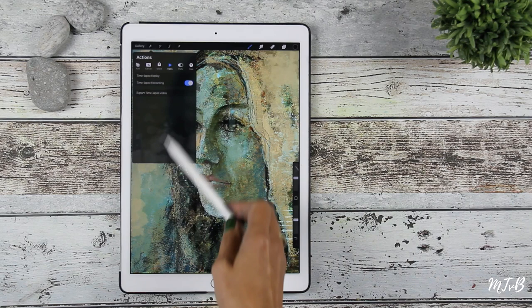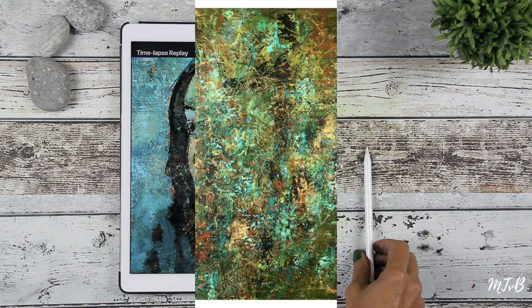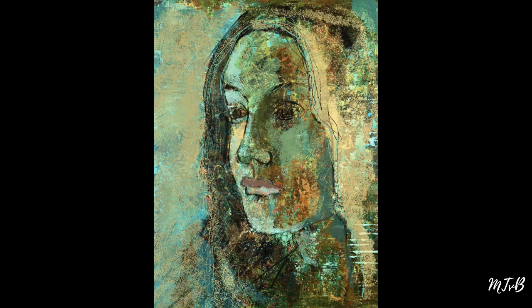Another fun way to see what you have done: go to your tools, then to Actions, and then go to the Video section. There's a Time-lapse Replay — you click on Time-lapse Replay and then you see what you have done, which is quite fun to watch.